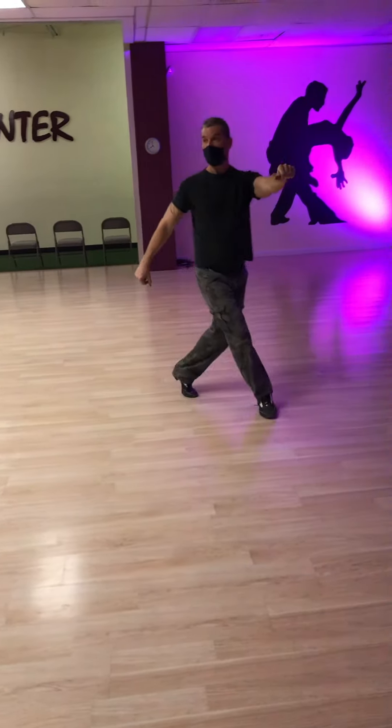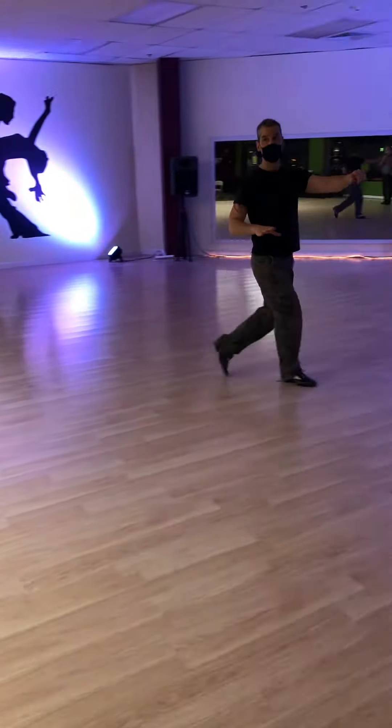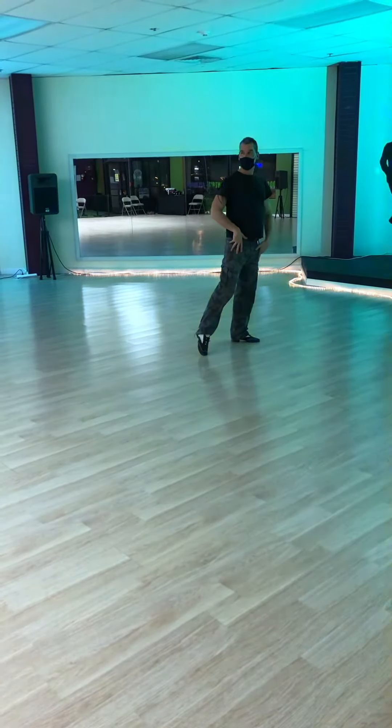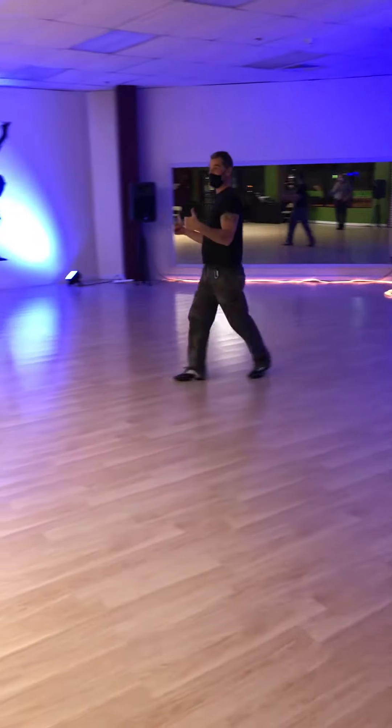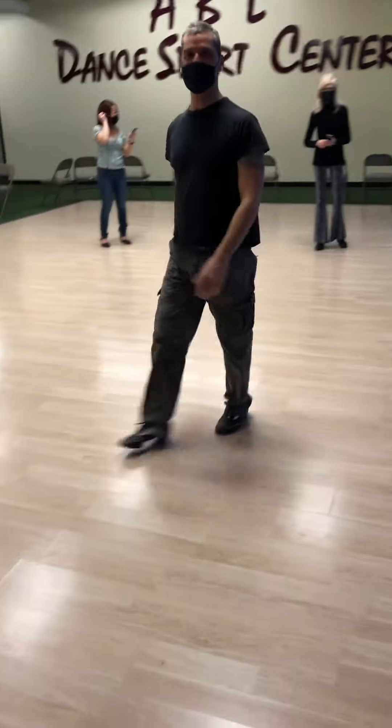We have one, two, three, four, five, six, seven, eight. Got it? Yay! All set.